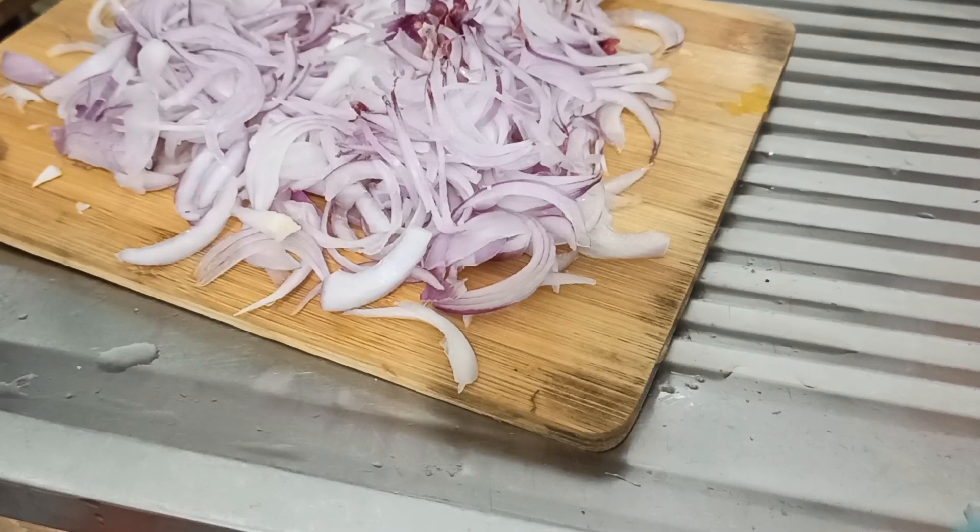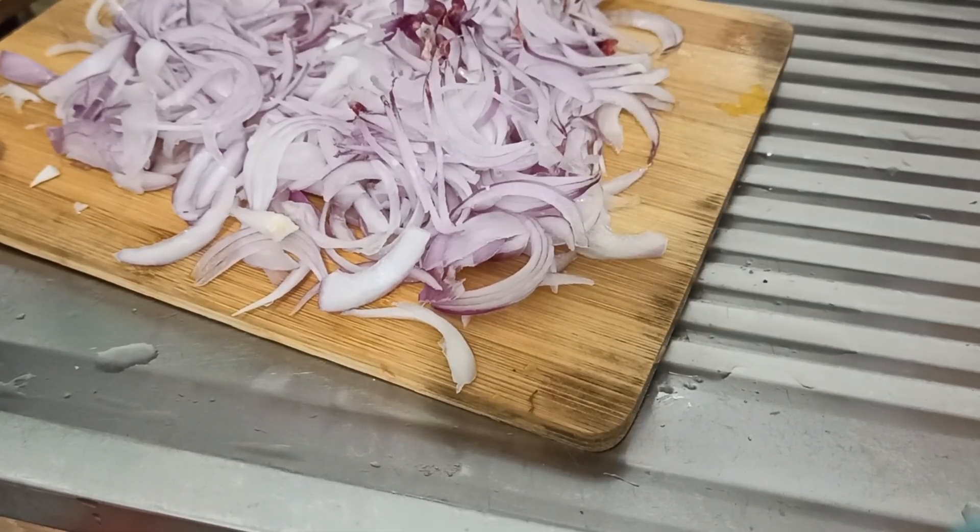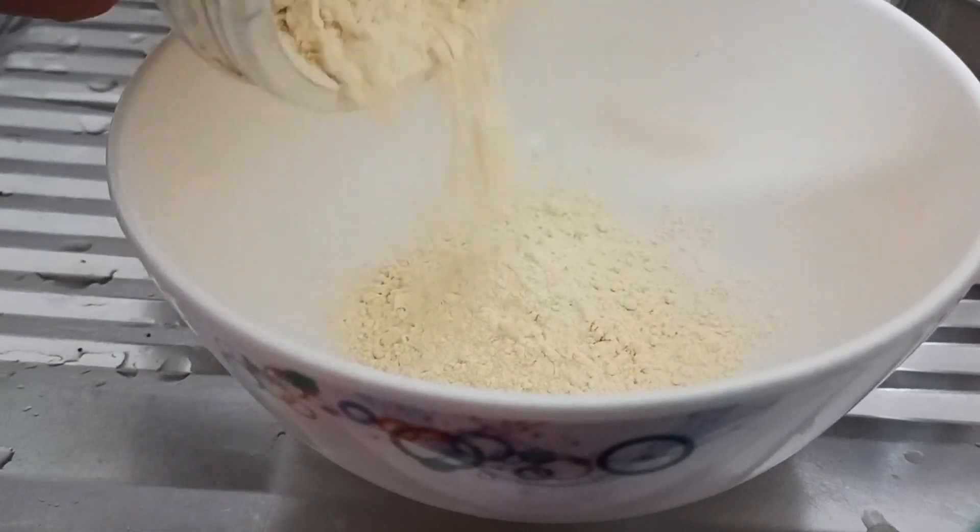I'm going to cut the onion with thin slices. I'm going to cut the onion in a bowl.